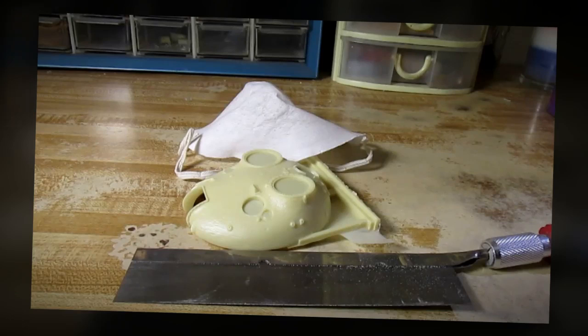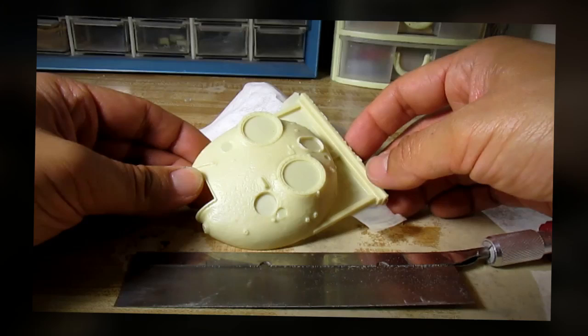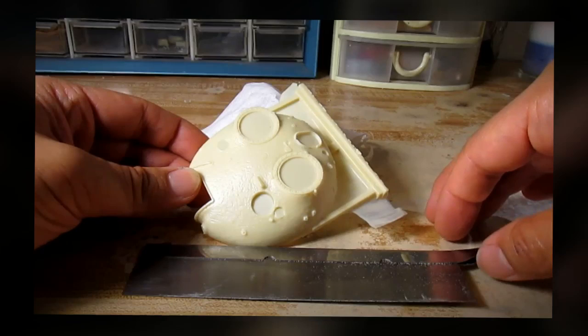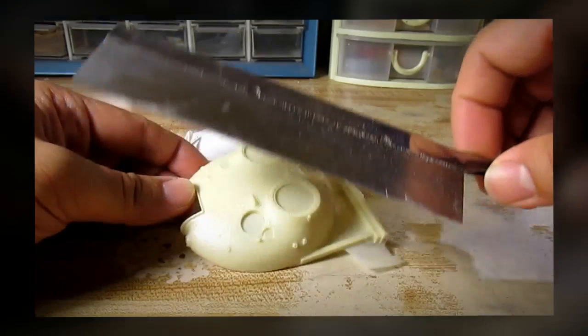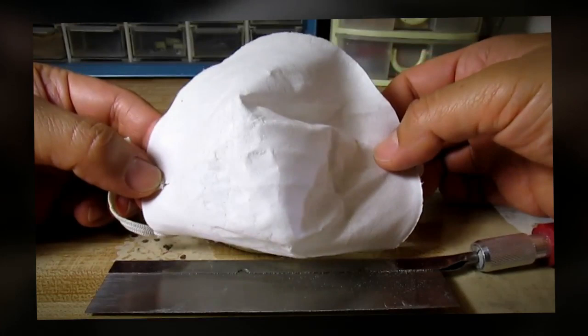Before we start building this kit, I want to give you a safety talk about working with resin. Working with resin parts is going to be different than working with plastic. One of the main differences is that resin is more toxic, so you have to be careful. Also, the tools you use to remove a resin part will be different. I'm going to use a razor saw, and by using a razor saw it's going to generate a lot of dust when I start sawing things off. I highly recommend people wear a face mask when working with resin.